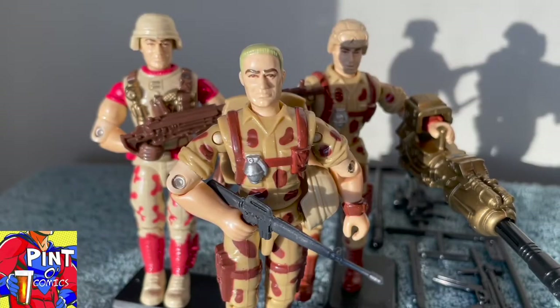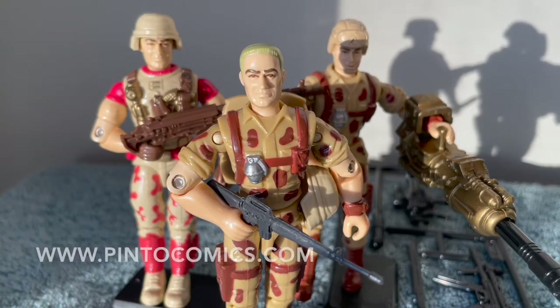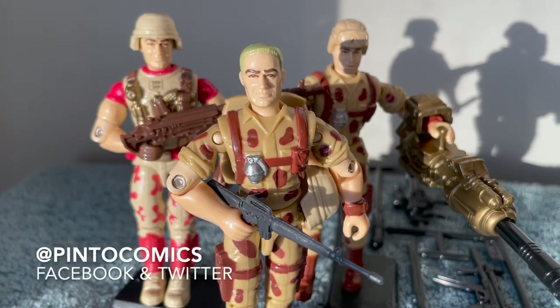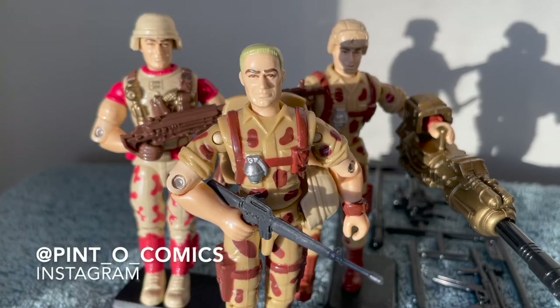That is G.I. Gary's quick review of the 1990s Dukes, with my favorite being the kitbash. Remember, this is Pint O Comics. Subscribe and like this video, and don't forget to hit that bell icon to be notified when we get new videos posted. Also, visit us at www.pintocomics.com and find us on Facebook, Twitter, and Instagram. Search Pint O Comics.